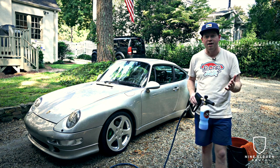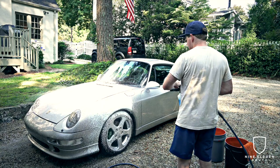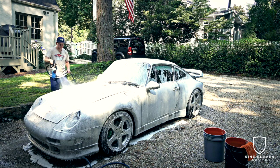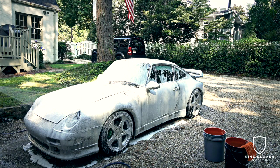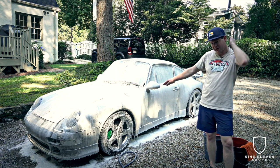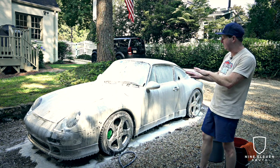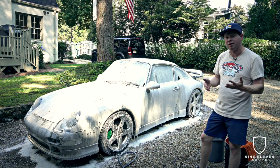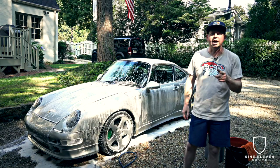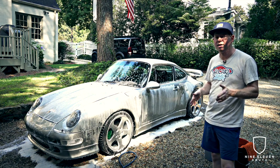We're going to foam the entire car top to bottom — I tend to use everything in the bottle even if I do a couple of passes. Once you've foamed the car, you really want to let it sit. It's going to be tempting to start rubbing it down, but let it drip — this is a 10 to 15 minute process for this car. You want as much of the foam to drip off on its own as possible before moving to the next step.